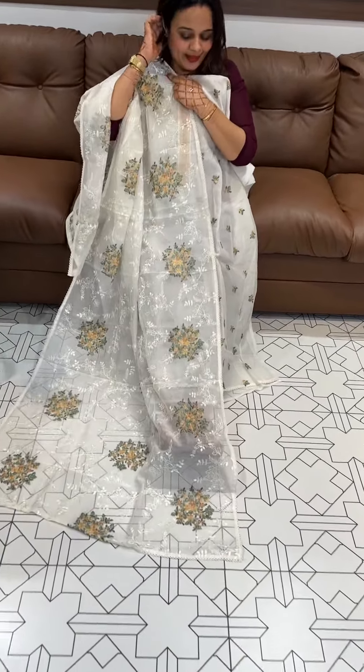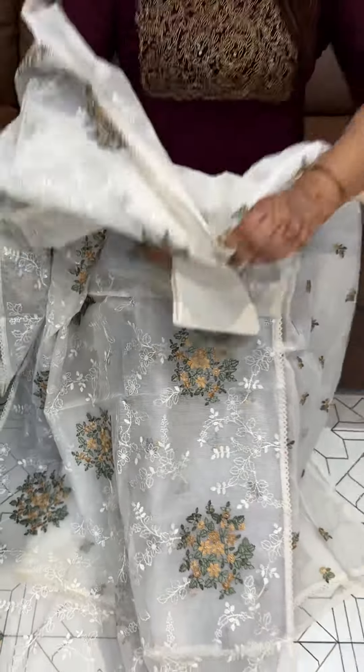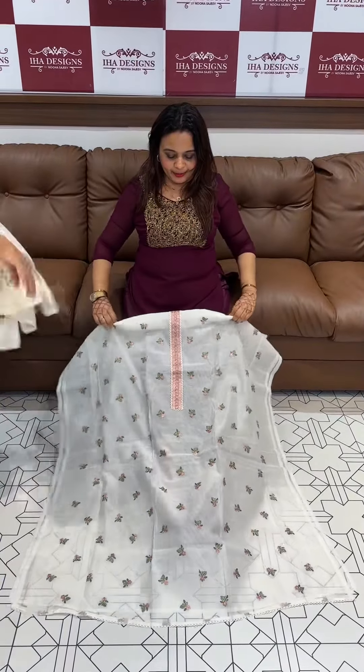You can do it with pure cotton bottom, 2200. Next is pink, off-white with pink.